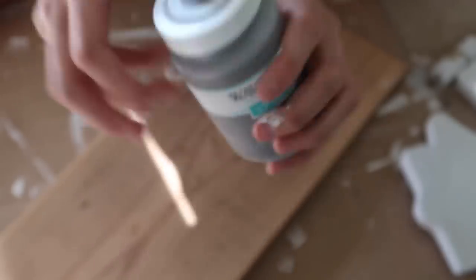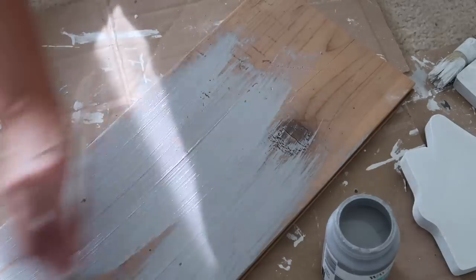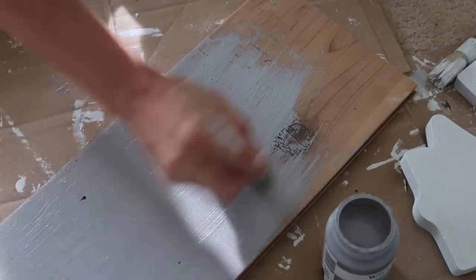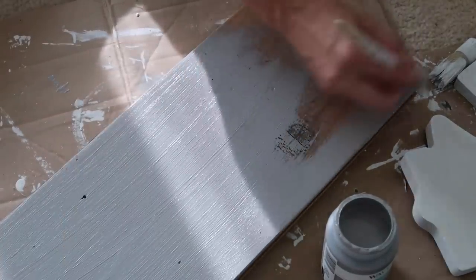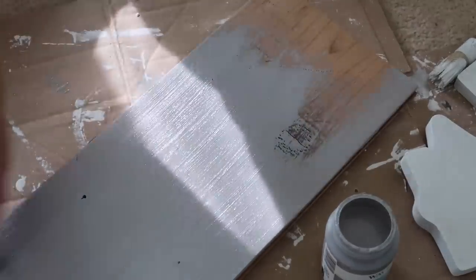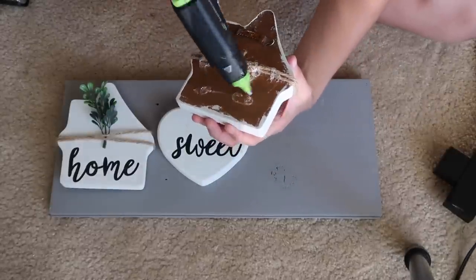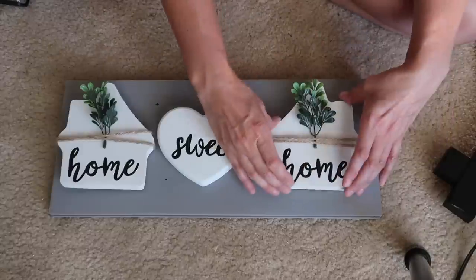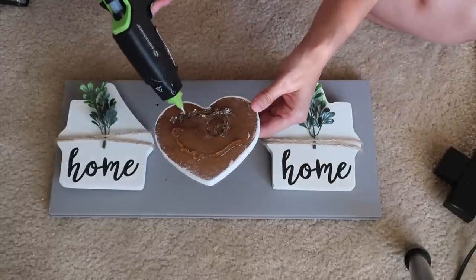For the piece of wood, I'm just using this steel color in the Waverly chalk paint. I did one coat and thought that was good enough, though I could have done two because the wood color was showing through just a little bit. I actually liked the way it looked. The lighting is terrible here — I tried to fix it for about five minutes. Now I'm just taking some hot glue — I'm using Surebonder glue sticks and they work amazing.